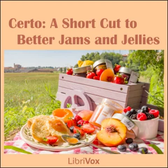Sour Cherry Jelly: 3½ cups (1¾ pounds) juice, 7 cups (3 pounds) sugar, 1 bottle Serto. To prepare juice, stem and crush about 3 pounds fully ripe cherries — do not pit. Add ½ cup water, bring to a boil, cover and simmer 10 minutes. For stronger cherry flavor, add ¼ teaspoon almond extract before pouring. Place fruit in jelly cloth or bag and squeeze out juice. Measure sugar and juice into large saucepan and mix. Bring to a boil over hottest fire and at once add Serto, stirring constantly. Then bring to a full rolling boil and boil hard ½ minute. Remove from fire, skim, pour quickly, paraffin at once. Makes about 10 glasses, 6 fluid ounces each.